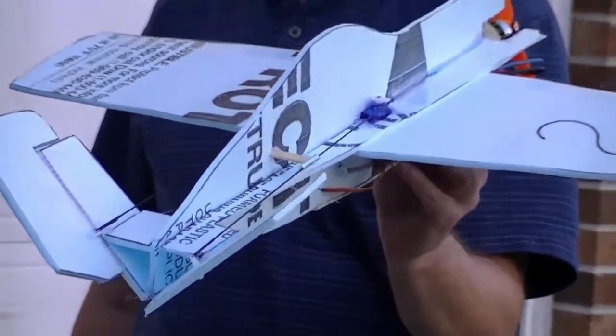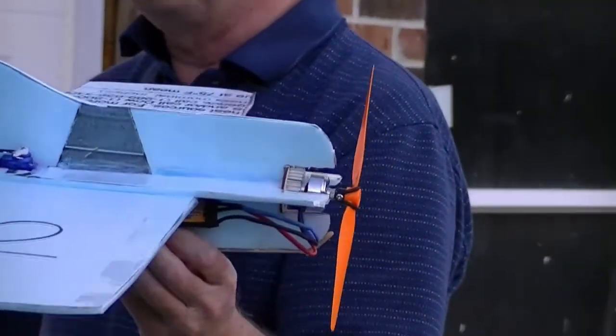And of course we have the throttle, but I'm not going to rev it up with it aimed at your face. Oh, I hope not.